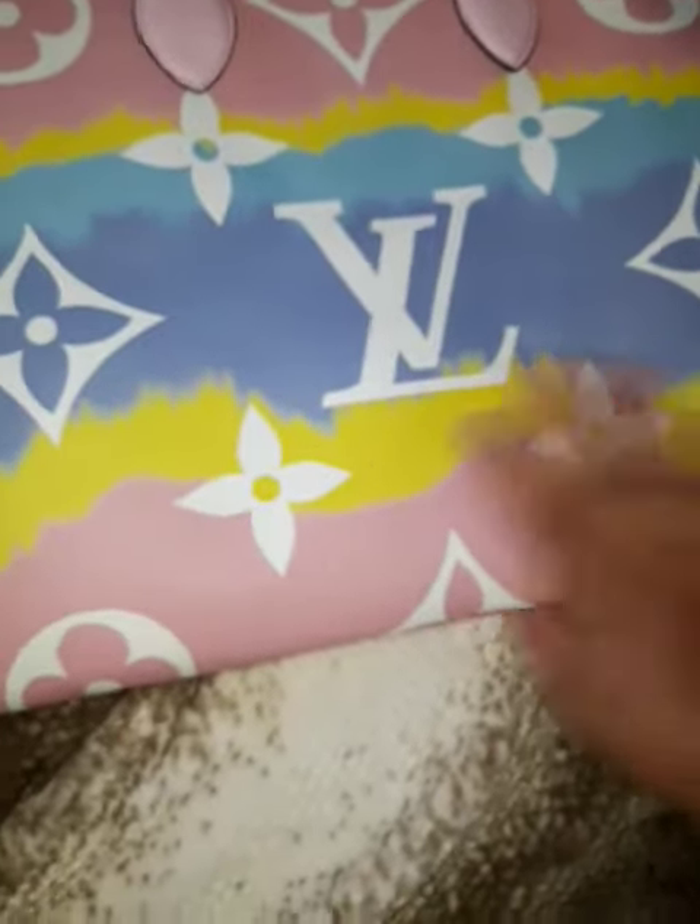I just wanted to show you this beauty right here. The leather feels so soft, you guys. I don't want to tell you the retail price because you're probably...